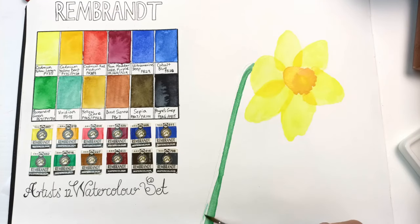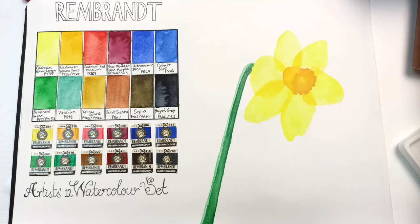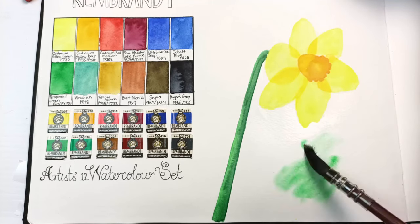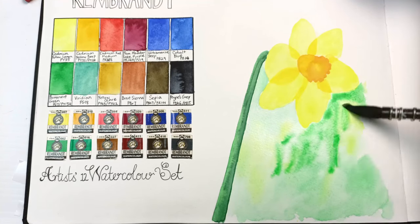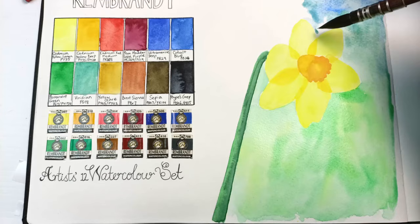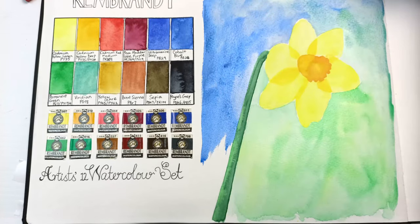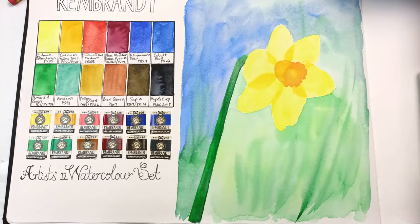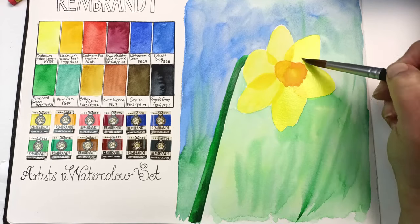As I mentioned during swatching, these paints are very delicate and I needed to go over them with multiple layers to get a deeper color. The biggest issue was struggling to get a really dark green - I tried mixing permanent green with Payne's gray but it didn't work as well as I'd like. I'm just hopeless at mixing dark green. If there's not a convenience dark green on a palette, I really struggle. That viridian just needs to go.